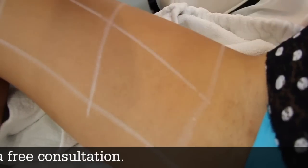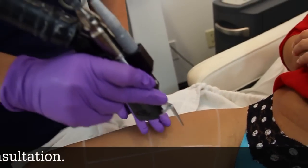Relax this leg. I'm going to do the bikini line on that side. That was so fast. Yeah, it's a very fast procedure.